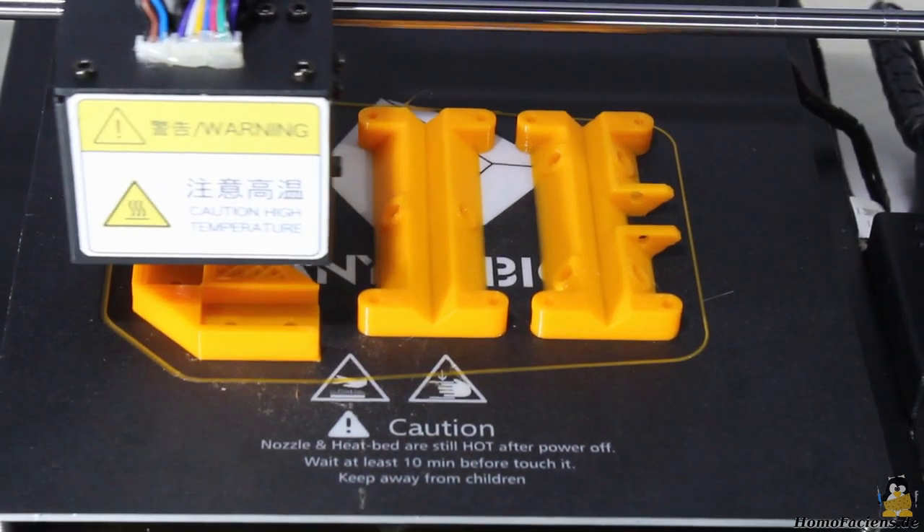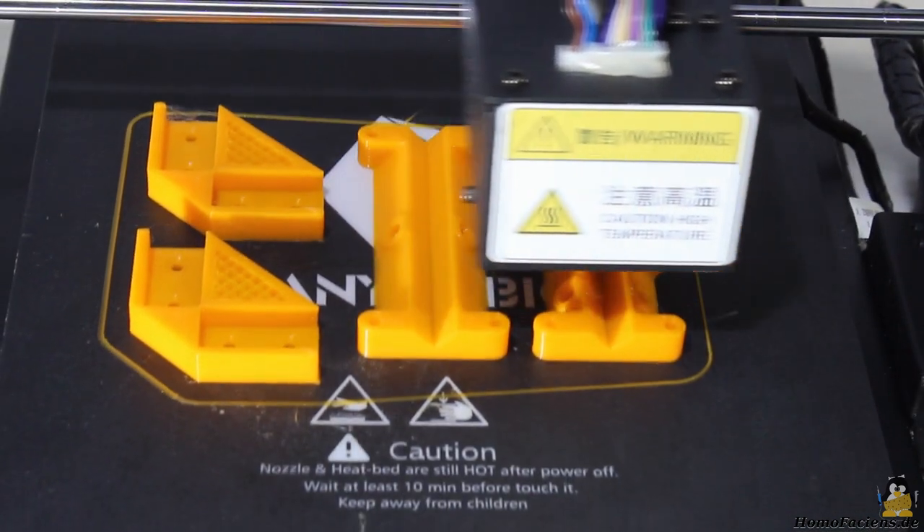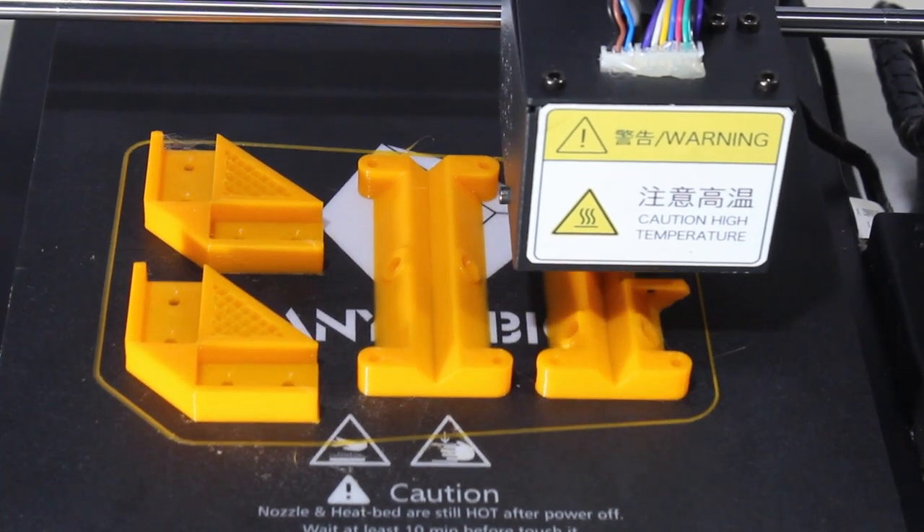If you'd like to get an impression of the print quality, you can have a look at the full resolution images of the sample prints on the project page. Thanks for watching and I'll be back.